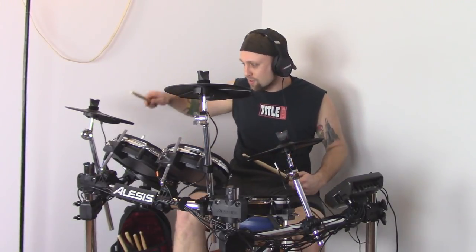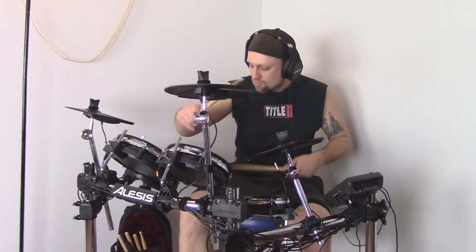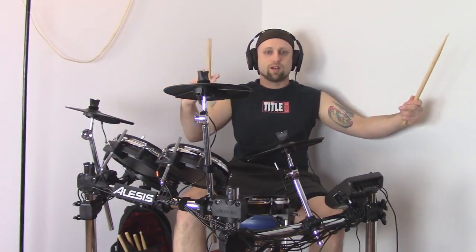I also got the double pedal hooked up now. Hello, Chicago!